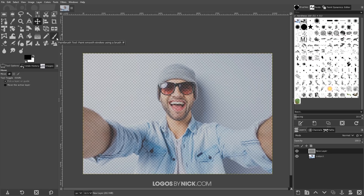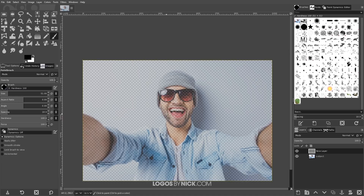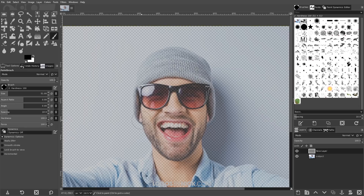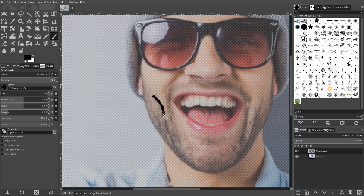I'll go back to the new layer and grab the paintbrush tool. I want to use a nice solid fill brush and bring the size down. I'm zooming in on the face — you can hold Ctrl and scroll up with the mouse wheel. To move the page around, press down the mouse wheel and move the mouse. I'll bring the brush size down using the left bracket key, or increase it with the right bracket key, getting it down to about 2 to 2.5.